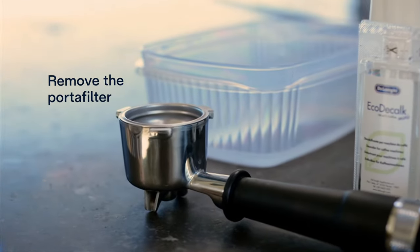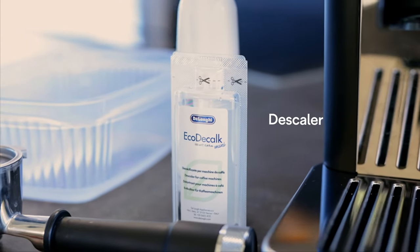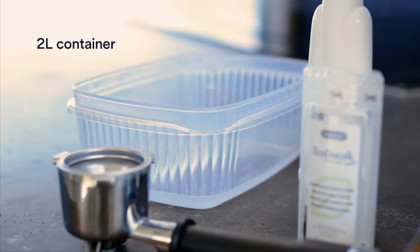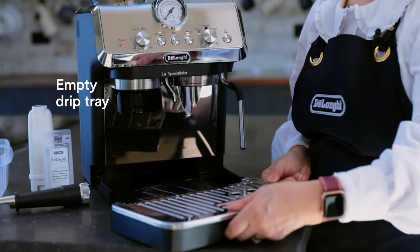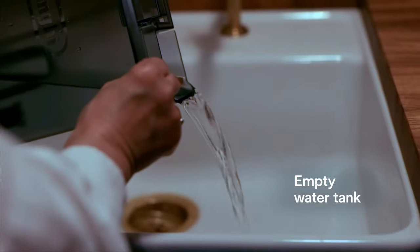You need to remove the portafilter. Remove the filter and softballs from the water tank. You'll need 100ml of De'Longhi descaler and a container that can hold up to 2 litres of water. I'm going to make sure the drip tray is empty and remove any existing water in my water tank.